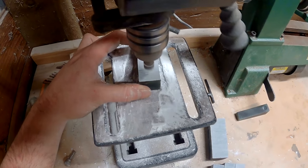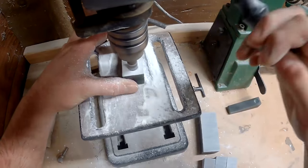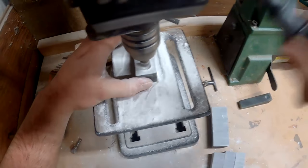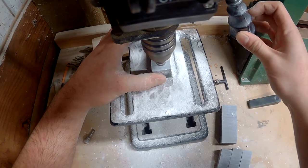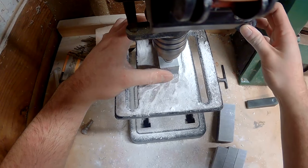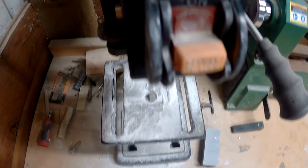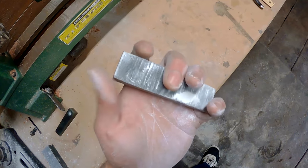Now I take it to my drill press and use a modified countersink bit that has been rounded off to create a nice 3/8 inch diameter bowl. I make sure that the bowl is lined up with the lines that I've marked on the pipe and take a little bit at a time, cleaning it out and checking to see when I've finally broken down into the draw hole. Here you can see I've broken in and it's nice and lined up, so it came out perfect.